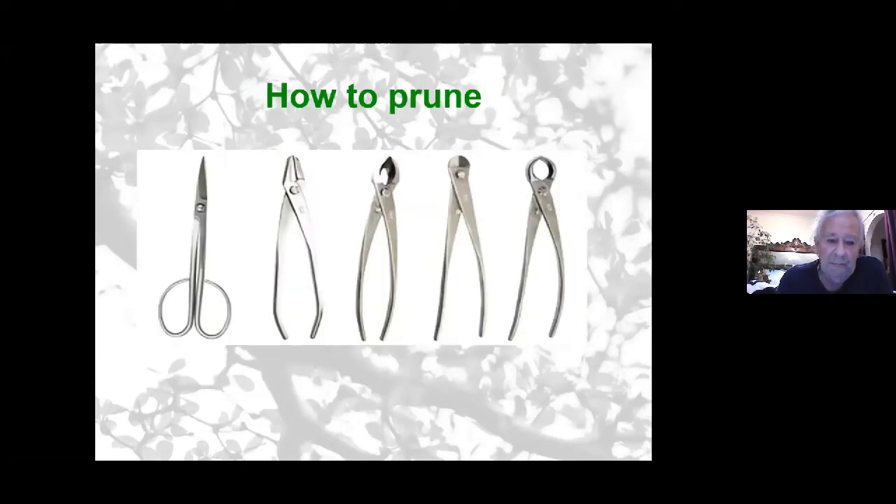In bonsai cultivation, we have specific tools developed over the years, mainly from Japan, which are very specific to certain ways of cutting. Commonly used tools include scissors, gin pliers, a cutter, a wire cutter, and a concave cutter. They come in various sizes depending on the application. As starters, a good pair of very sharp bonsai scissors, concave cutters, and a wire cutter are the basic tools you would normally use.